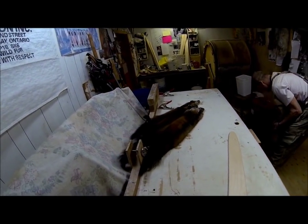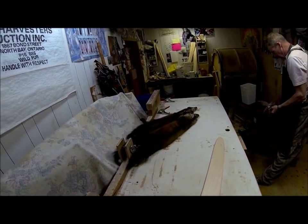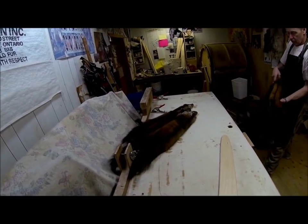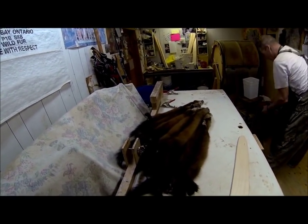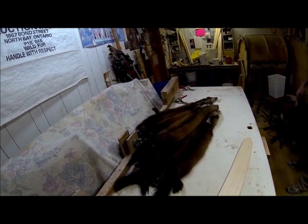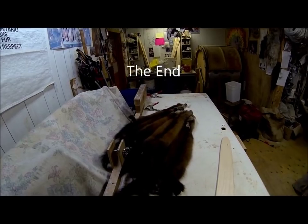Those are the do's and don'ts and general advice to help increase the value of your pelts. This is the first part of the Fur Masters series — watch all the videos dealing with marten, follow along, and it will help increase value. It's better for the trapper, better for the depot staff, better for the auction house, and better for everyone overall.